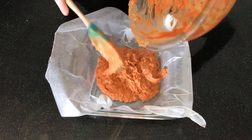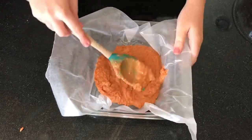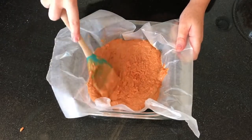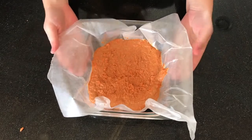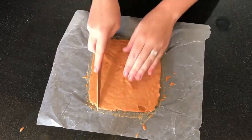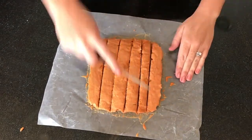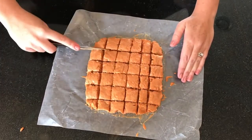You're going to pour it into a 9x9 inch pan that has been lined with wax paper and then spread it out evenly so that it goes into all the corners of the pan. Then you'll want to refrigerate it for about 30 minutes until it's all set up. From there, you'll want to take a knife and cut it into bite-sized pieces, or if you want to make more of an actual candy bar, you can cut it into longer rectangles.